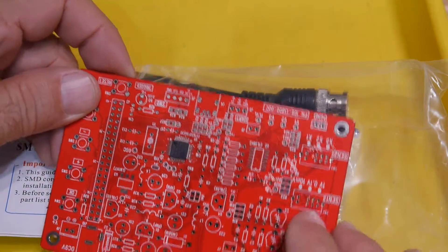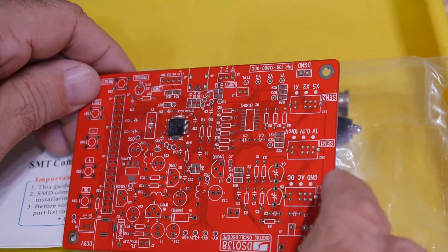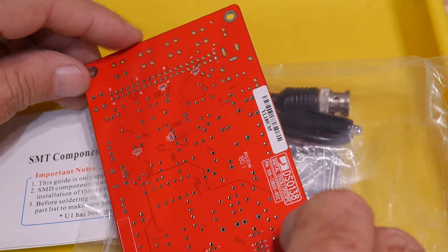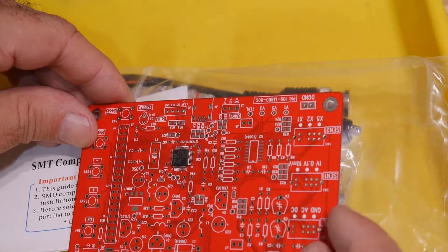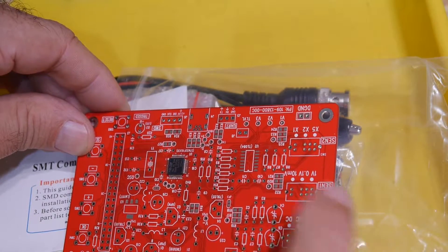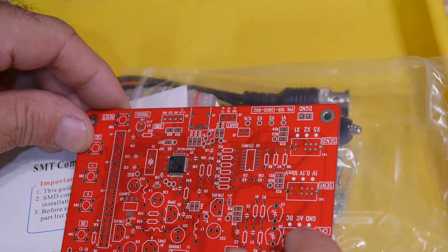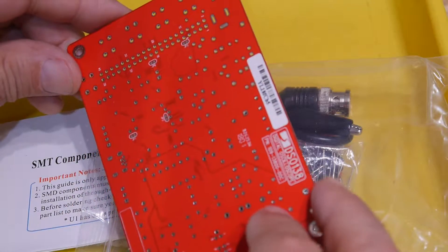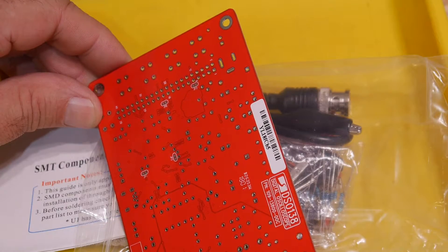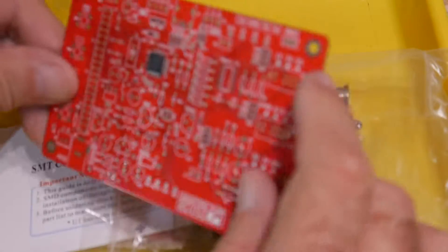We've got the surface mount parts already loaded on the board, but there are other surface mount parts on the back as well — well, that's troublesome. I think I can put the parts on the front and reflow it. It might heat up that part and reflow it a second time, but I think that'll be alright. The bottom ones I'll have to do by hand — there's only four parts. Flipping boards and resoldering them is tricky.